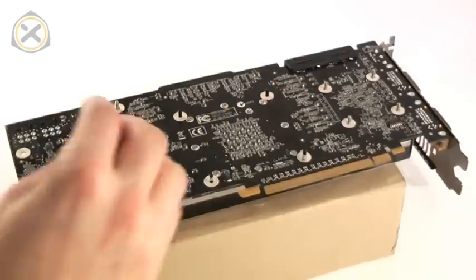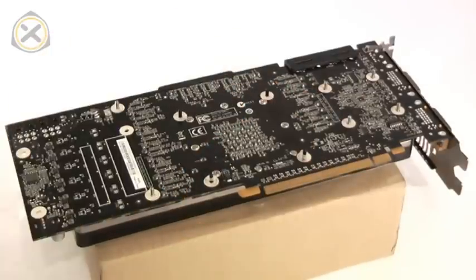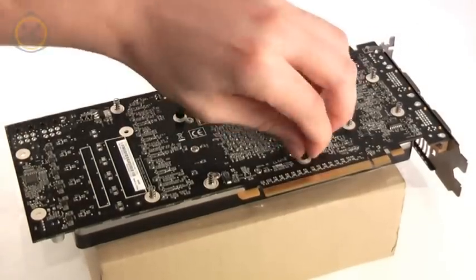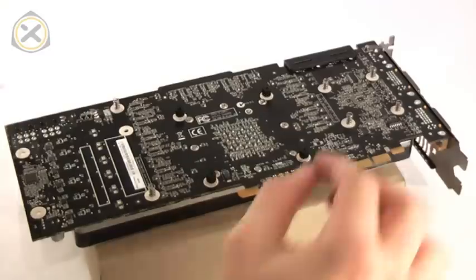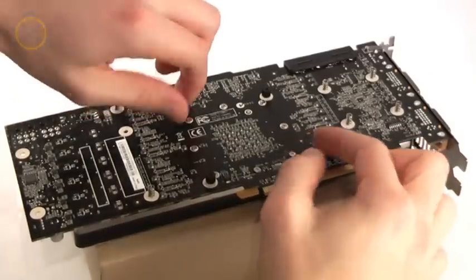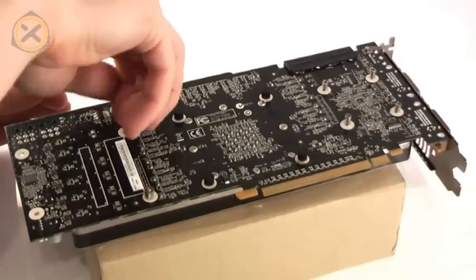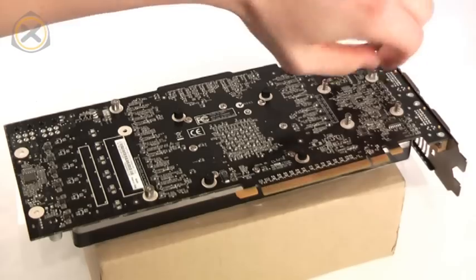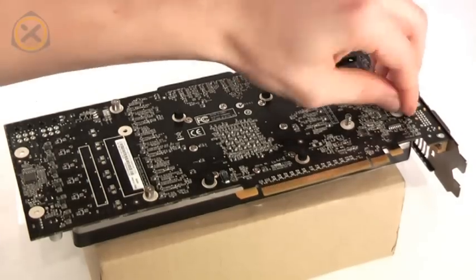Place one plastic washer and one small spring on each of the protruding screws. Now use the nuts to attach the block to the graphics card. I recommend starting with the screws around the GPU and always working on two nuts diagonally from each other when tightening them down. Screw the silver nuts onto the rest of the protruding screws — you don't need to use any tools, just tighten them down by hand.